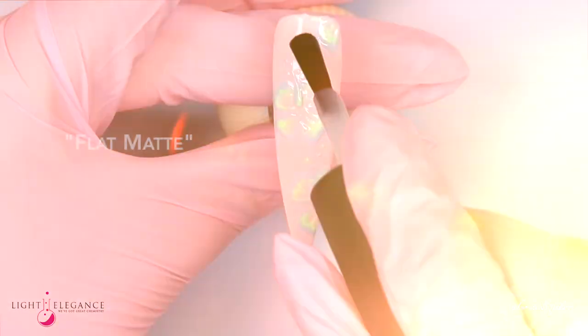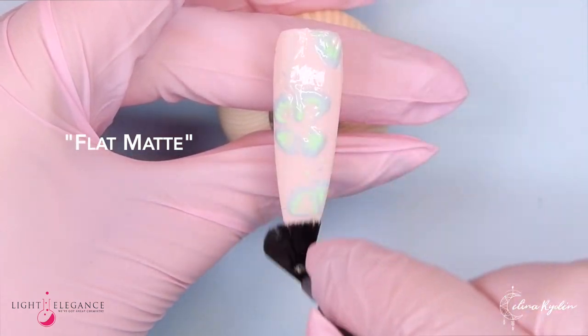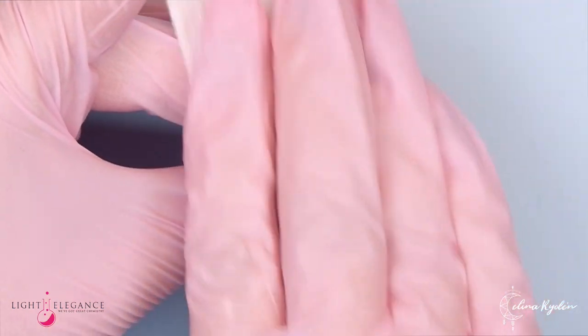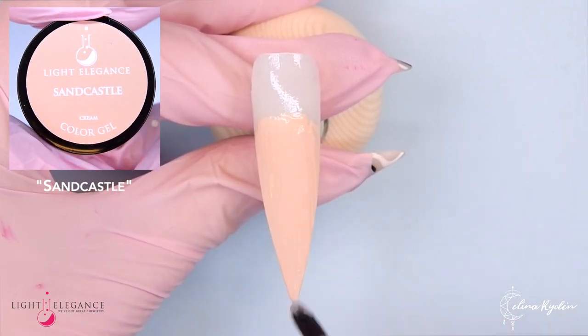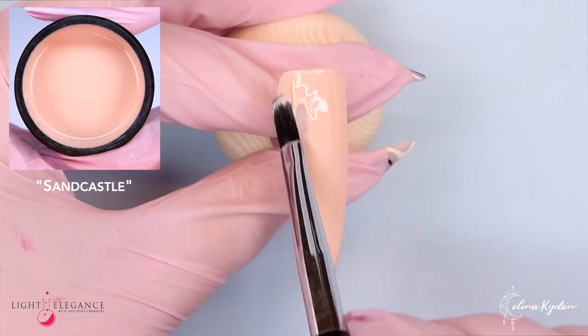Going in with some Flat Matte because I love to mix shiny and matte, and I feel like this one really pops with that flat matte surface.